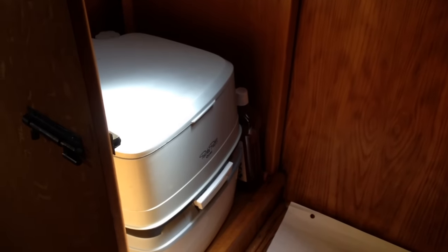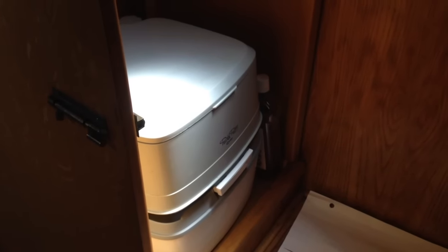Today what I'm going to show you is — I'm really sorry about this — how to empty your Portapoddy.